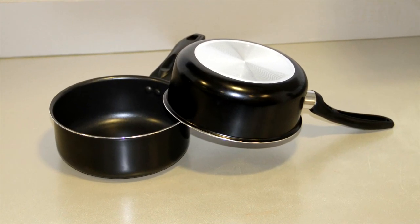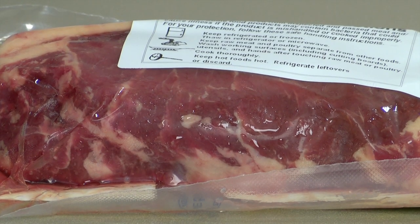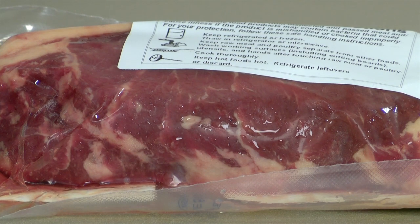So we're going to try a no-electricity quick thaw — just two metal pots, water, and the frozen meat, which has to be in a plastic shrink wrap or ziplock. Here goes.